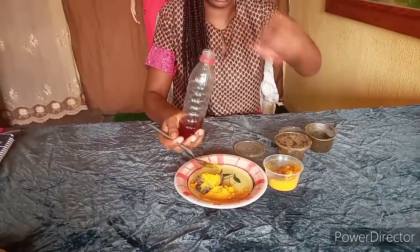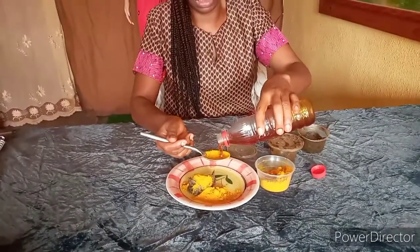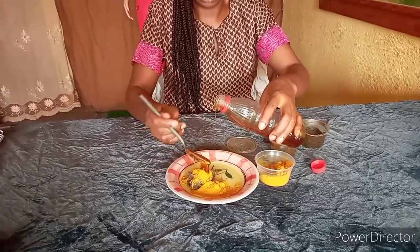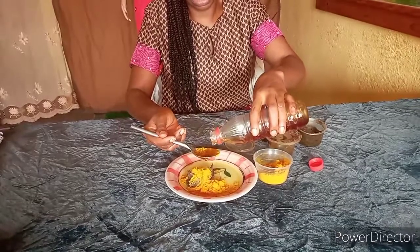And honey — honey is good for the skin. I'm going to take a spoonful of it as well. Let me do one and a half spoons of honey.